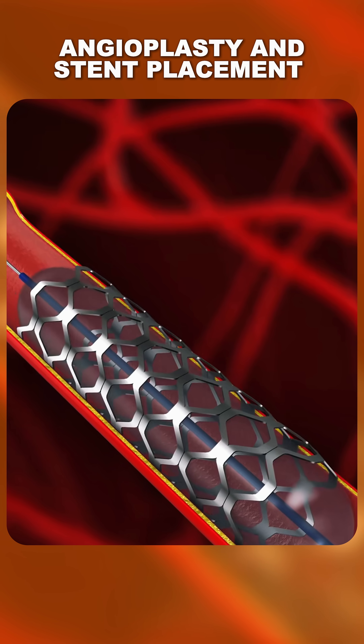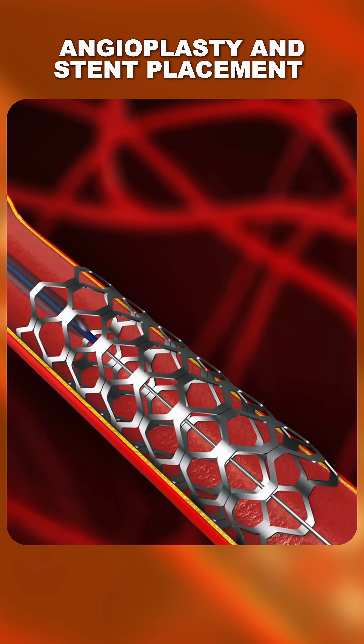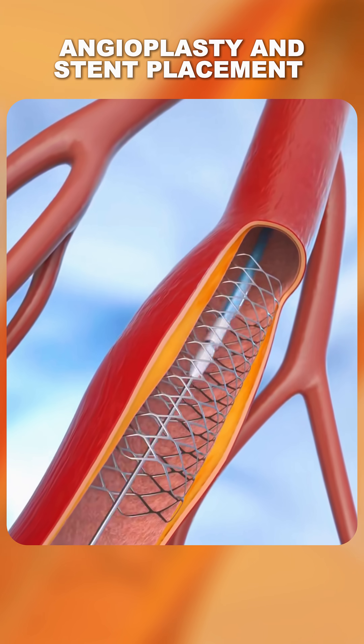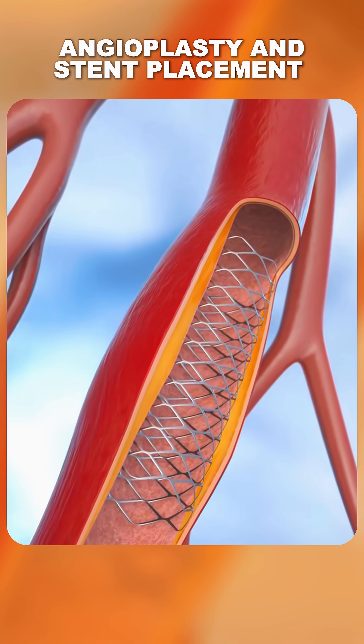After the stent is placed, the balloon is deflated and removed, but the stent stays in place to keep the artery wide open. And that's how angioplasty with stent placement is performed — quick, precise, and life-saving.